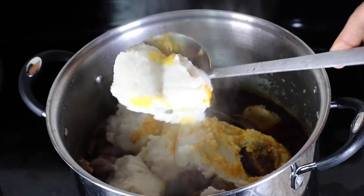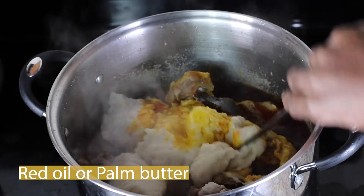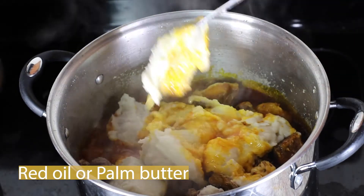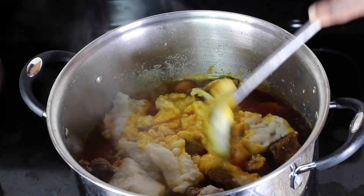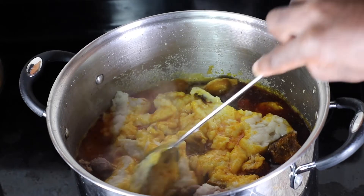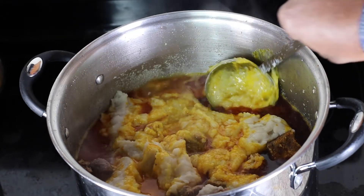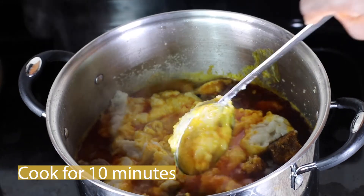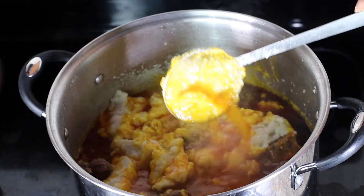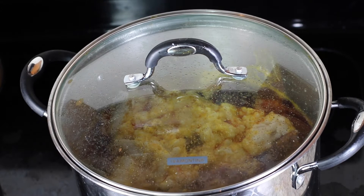I've gone ahead and added my cocoa yam and about one cup of red palm oil. Some people use palm butter if that's what you prefer, but growing up we always used palm oil — that's what we use. I'll let this cook for about 10 to 15 minutes until the cocoa yam is completely dissolved.